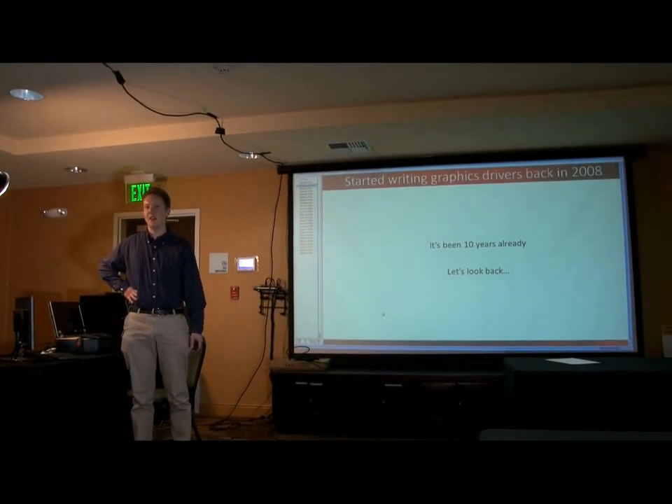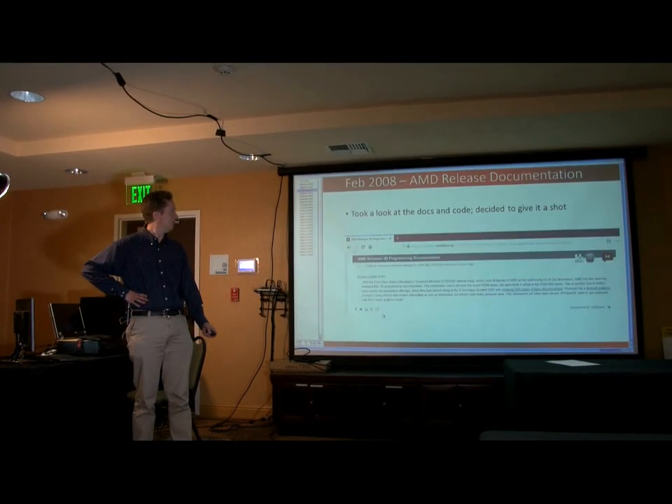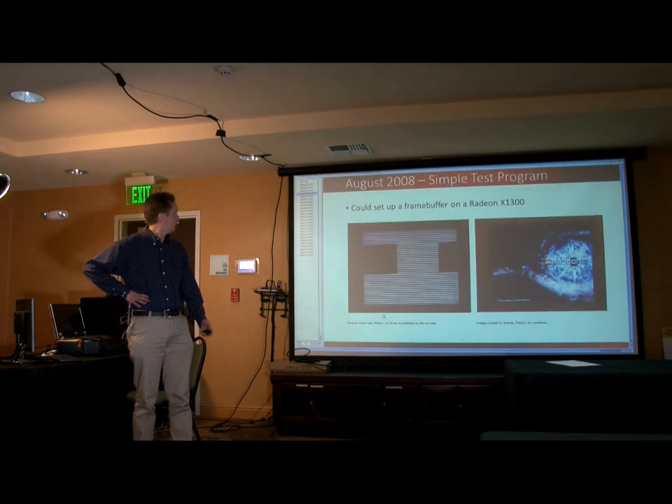Have a look back to see just how far we've come. It's jumping ahead like crazy.